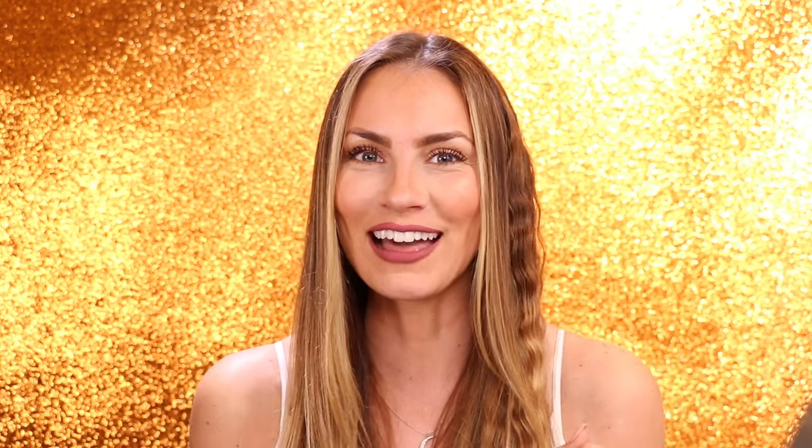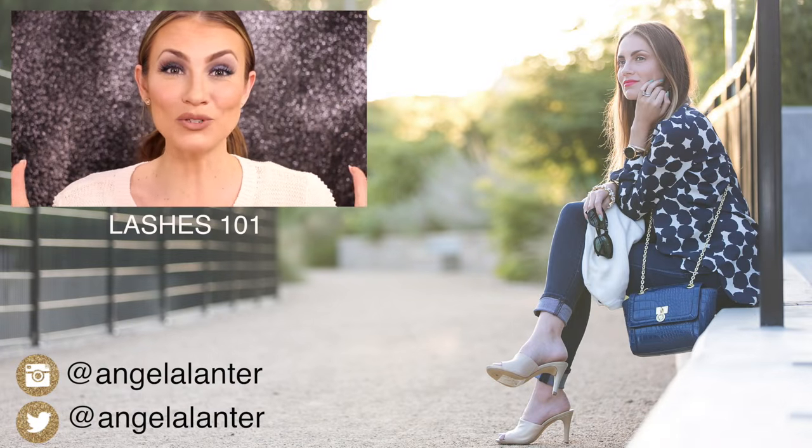So that was my beauty hack hit or miss — the braid was a hit and the twist was a miss. What do you think? Leave a comment below and let me know if you've tried this at home and what your results were. Also let me know any video requests you have in the comment section below, and don't forget to visit me on my blog at angelalanter.com. Thank you so much for watching and I can't wait to be back next week with another hack!